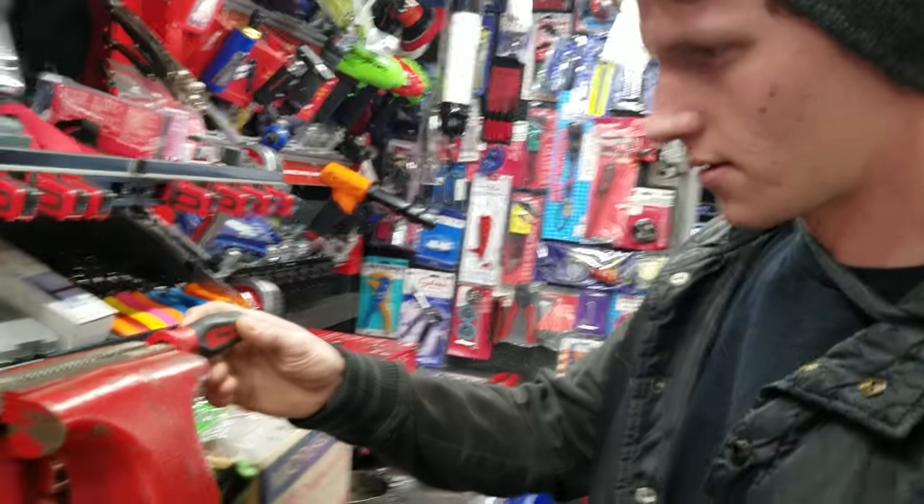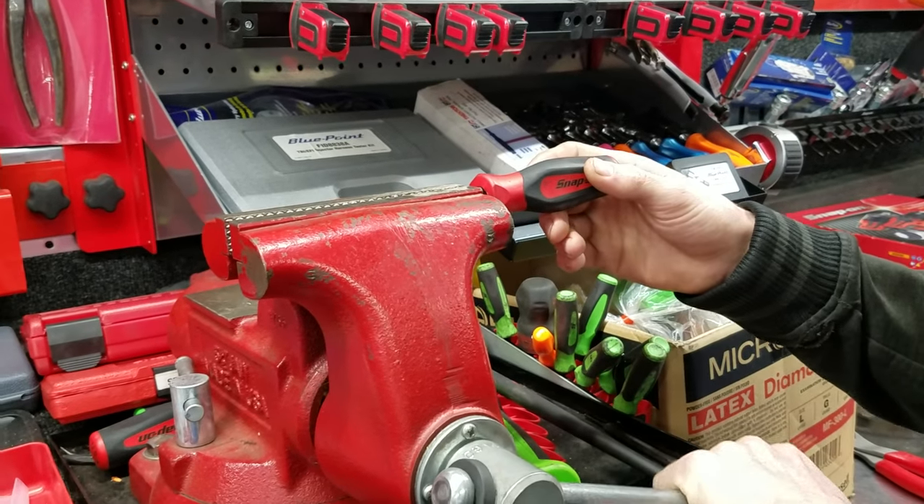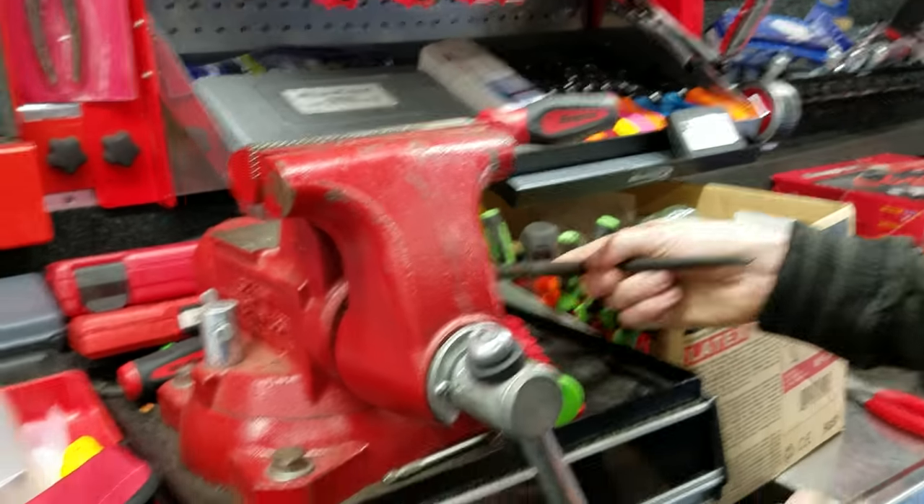Profesh. Didn't know it. First timing. Good? Mm-hmm. Tight? Tight. There you go. Grab the bar.